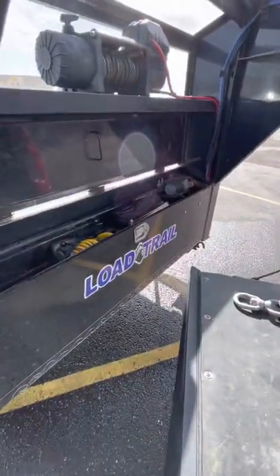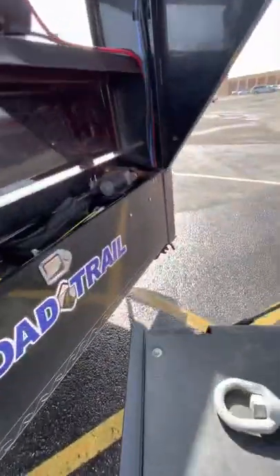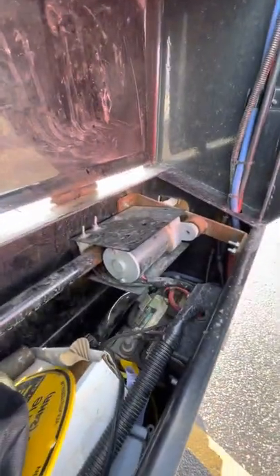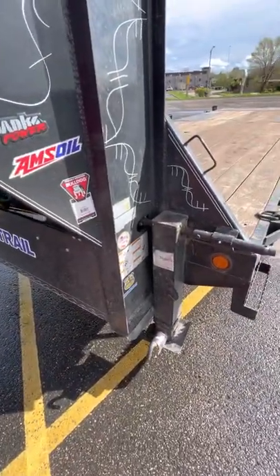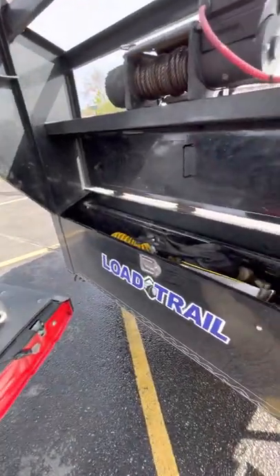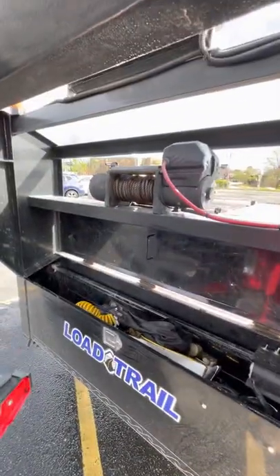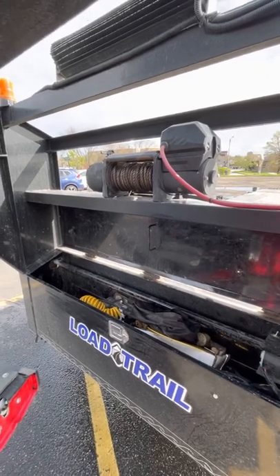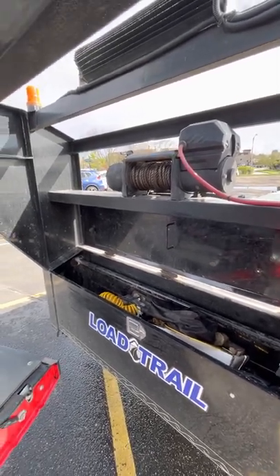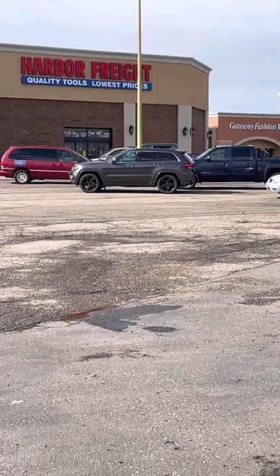I'll keep you posted and do a full Load Trail trailer review in the future. I actually put in the Bulldog electric jack — an electric motor for the jacks, so no more hand cranking. It doesn't go as fast as hydraulic but it takes no effort to push a button. Also, tractor supply 12,000-pound winch — definitely pulls things up there. Why buy a Ramsey at over double the cost? Alright, that's all I've got today — Load Trail, Harbor Freight. Talk to you later, bye.